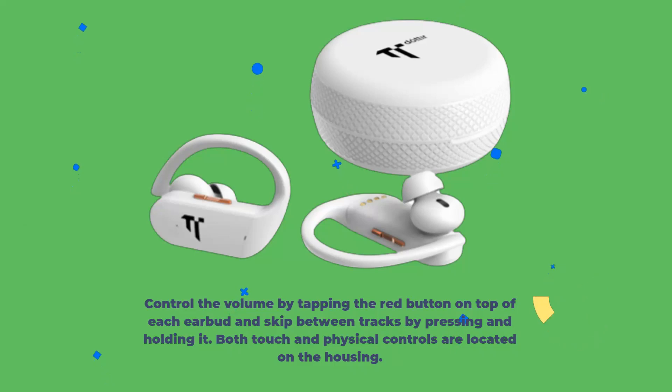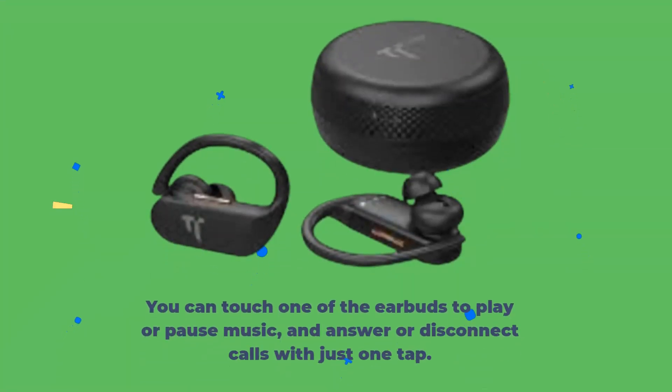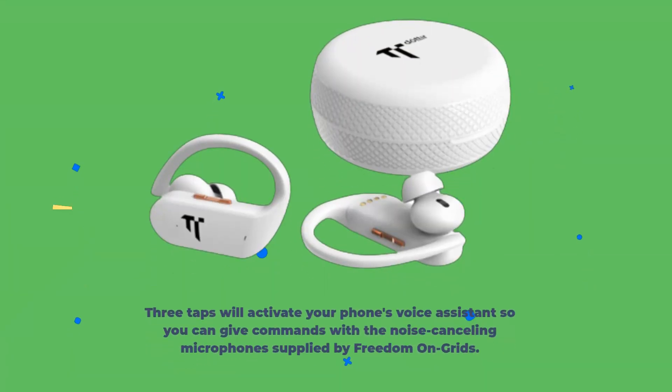Both touch and physical controls are located on the housing. You can touch one of the earbuds to play or pause music, and answer or disconnect calls with just one tap. Three taps will activate your phone's voice assistant so you can give commands with the noise-canceling microphone supplied by Freedom on Grid.